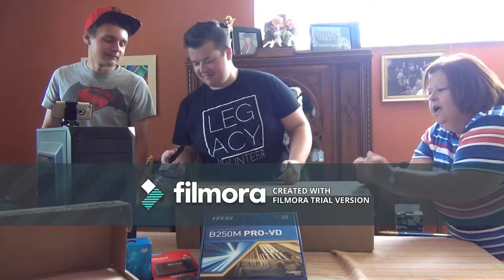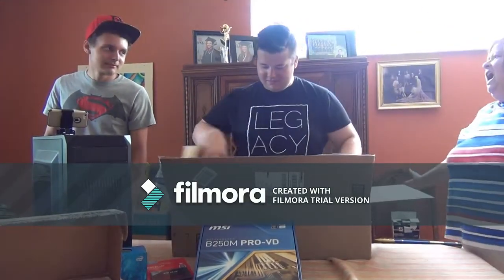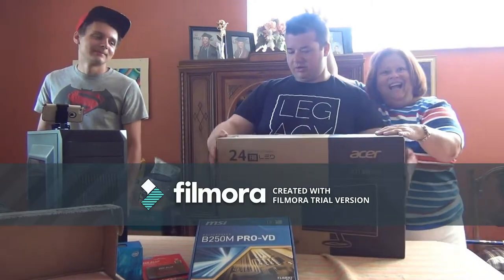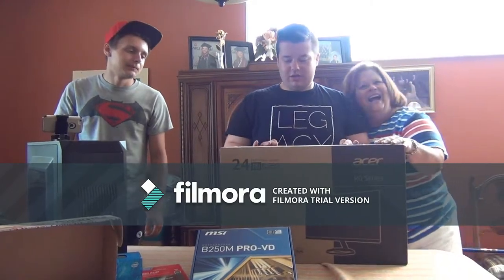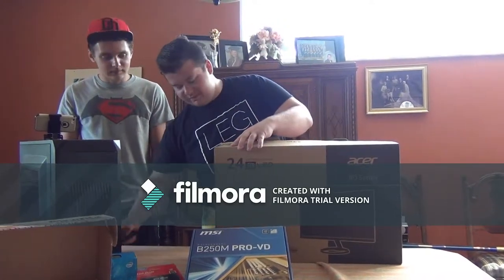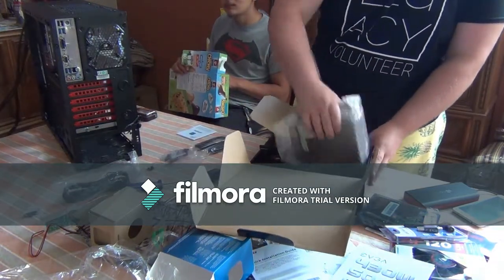I know what this is - maybe it's my best one. The Acer! 23.8-inch LED monitor - it's 1920 by 1080p resolution, so that's really good. It's a very, very nice monitor. Okay guys, I'm sorry about people talking.